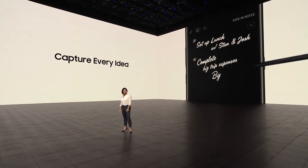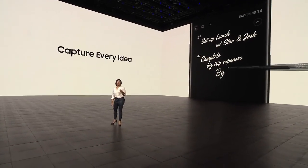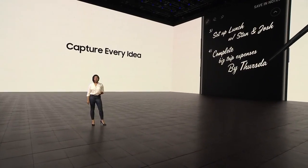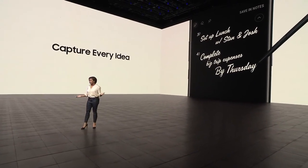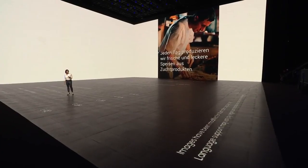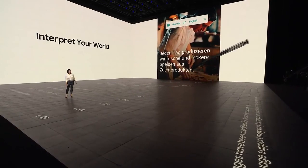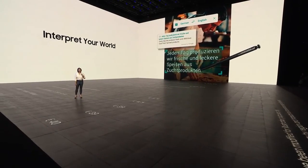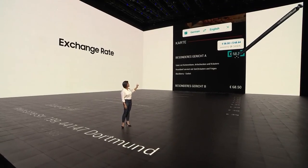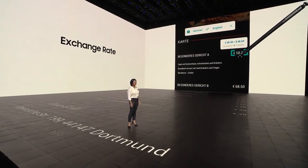And that's not all. You can keep writing and writing and writing for as long as you want — up to 100 pages, all without turning on your screen. With the S Pen, I can just hover over a menu item and it will translate the entire sentence for me. It even automatically converts units of measurement and foreign currencies.